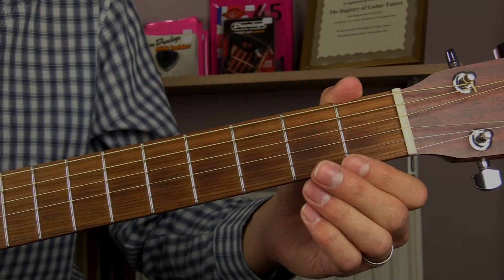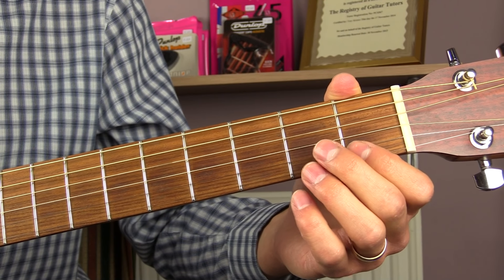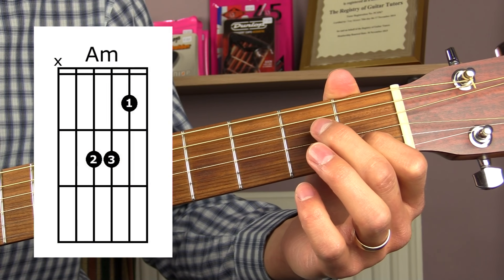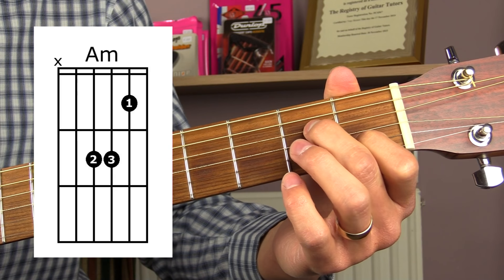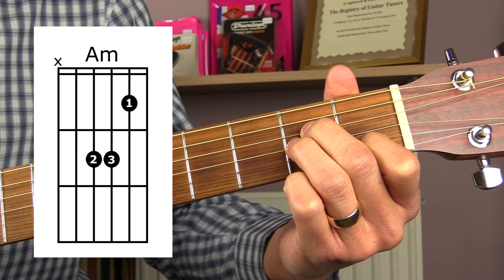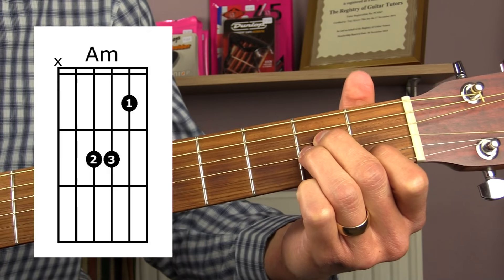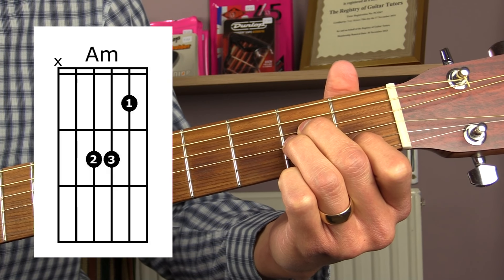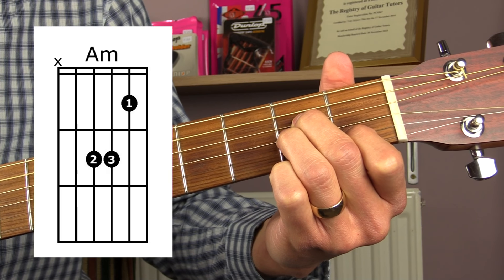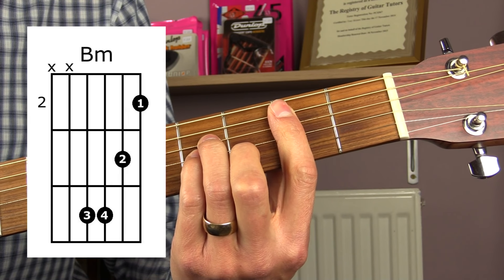In this lesson we're going to be looking at the open position minor chords. The first one is A minor. Place your first finger down on the first fret of the B string, your second finger down on the second fret of the D string, and your third finger down on the second fret of the G string. For this chord, play from the A string down — don't play the low E string.